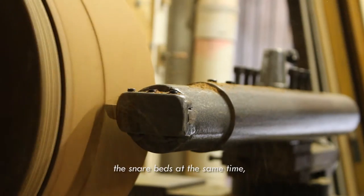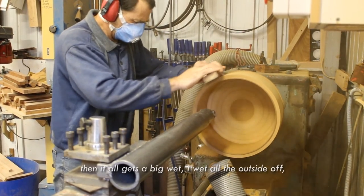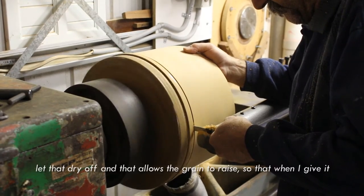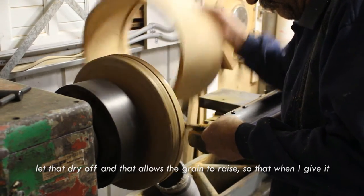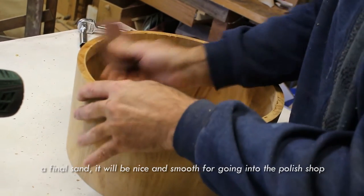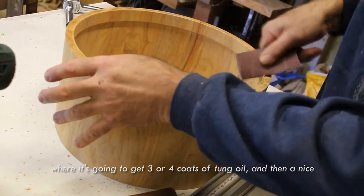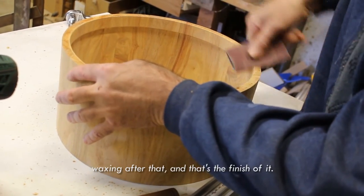If we're doing snares, we do the snare beds at the same time. Then it all gets a bit wet — I wet all the outside off, let that dry, and that allows the grain to raise so that when I give it a final sand it'll be nice and smooth going into the polish, where it's going to get three or four coats of tung oil and then a nice waxing after that. And that's the finish of it, in a nutshell.